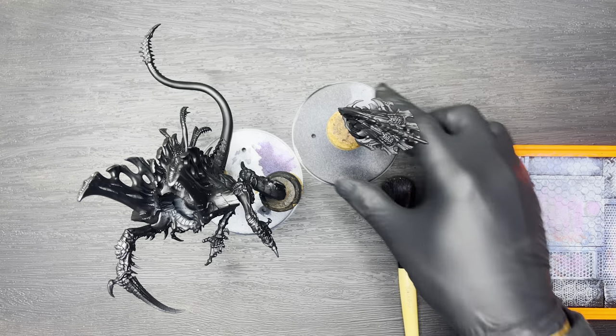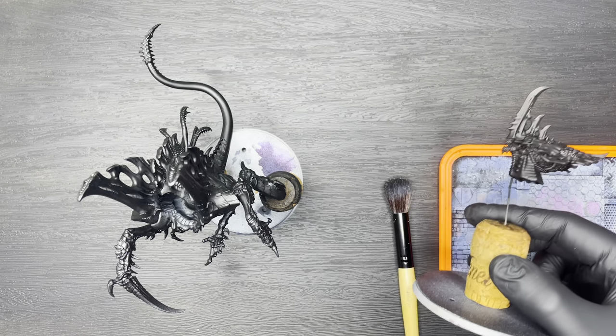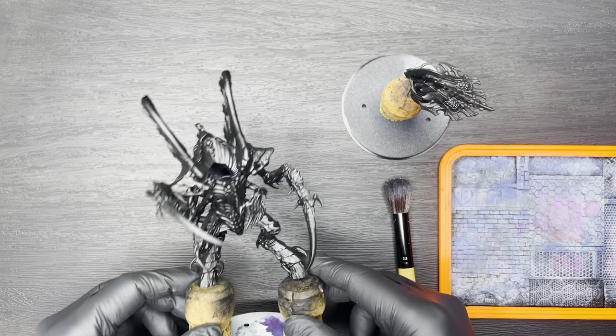Hello and welcome back High Fleet Typhon lovers. Sorry for the delay in getting this video out — I did have to go on holiday over the last three weeks, but I'm now back and ready to get back into painting.